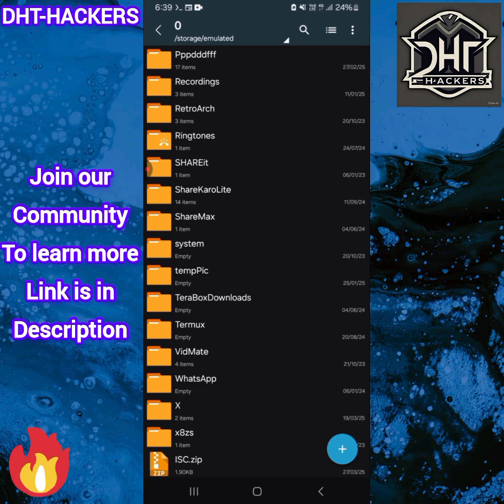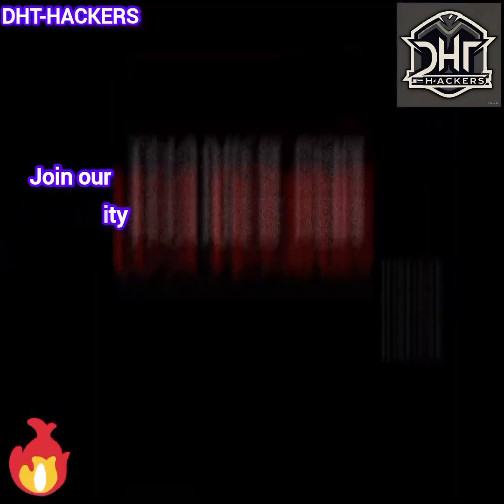Thank you guys. Follow all these steps, and don't forget to join our WhatsApp group and also subscribe.